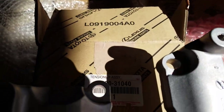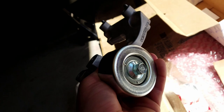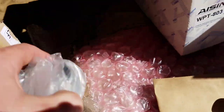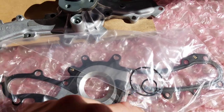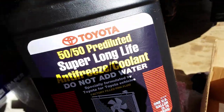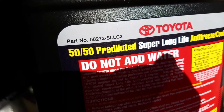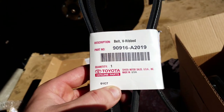Here's the tensioner — here's the part number — and it's straight from Toyota. Here's the idler pulley. Here's the water pump. Here's the gaskets and the seals — there's the model number. You'll also need antifreeze — I got the Toyota Super Long Life, all OEM. And also the serpentine belt — here's the part number. I'll list all the part numbers in my description.